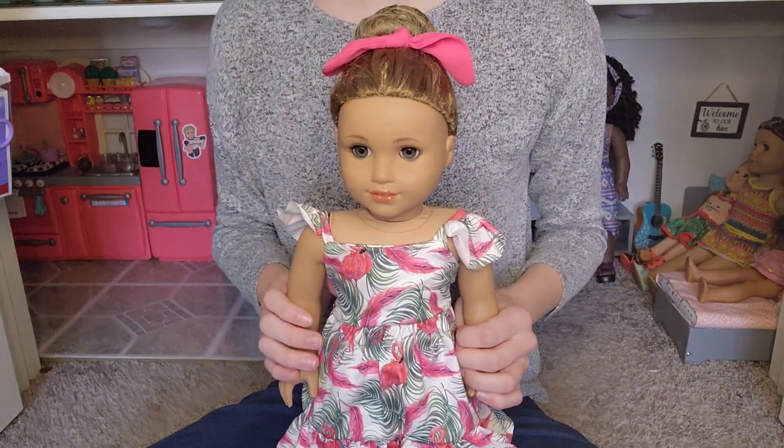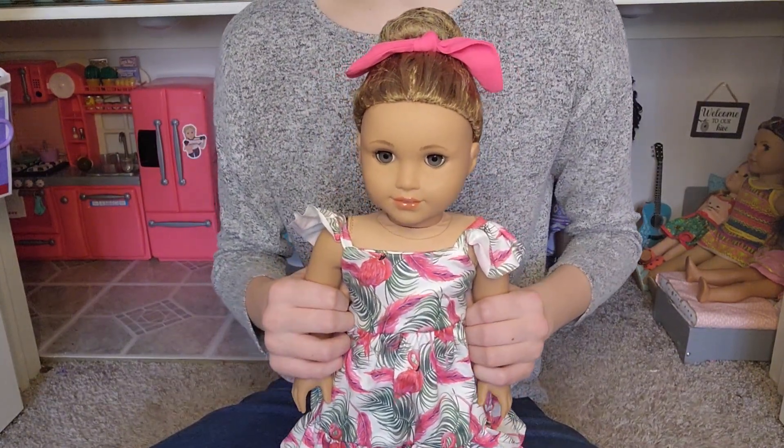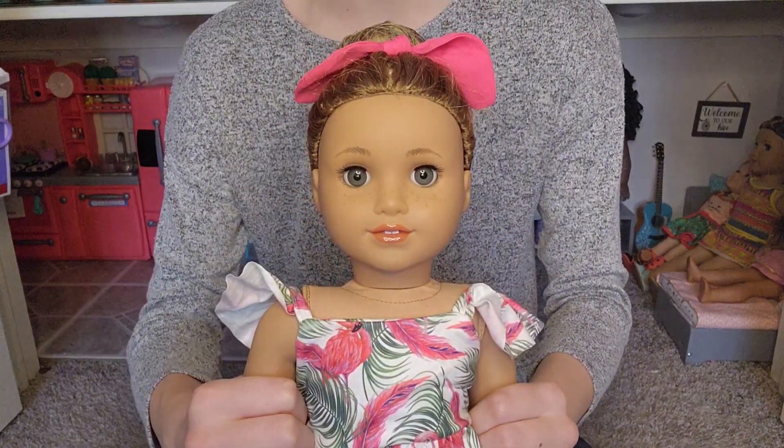Today I have a pretty exciting video, at least for me, because I'm going to be making a custom American Girl doll out of my Yvette Peters doll.